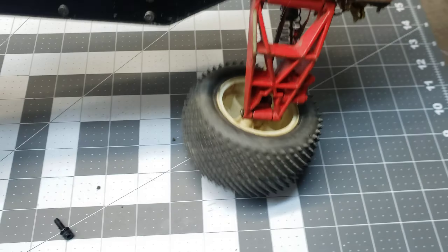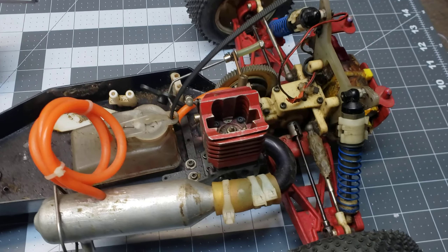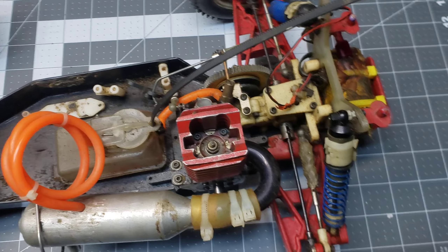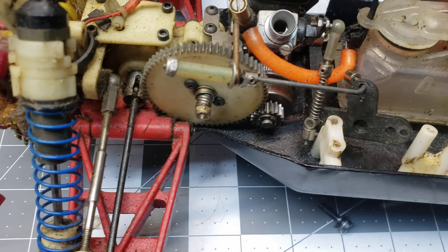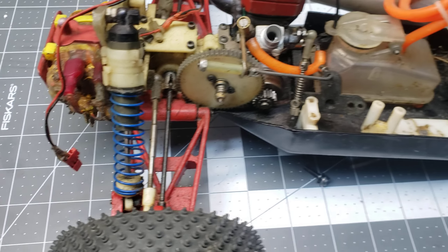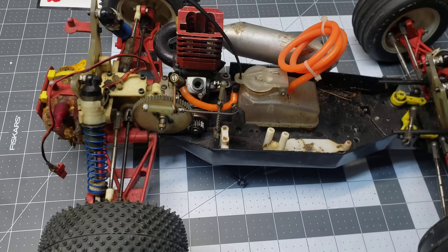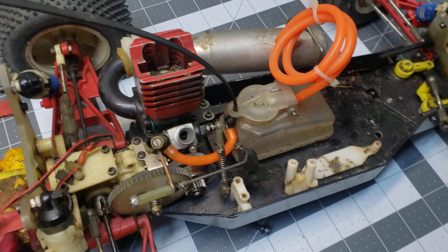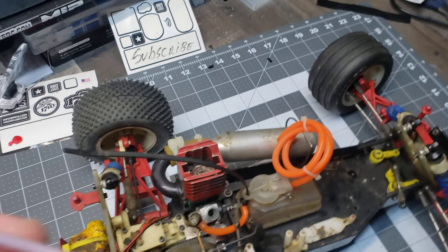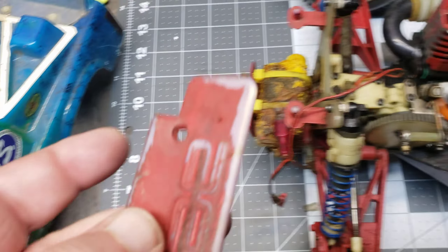By the way, my name's Chad. This is down the list of things to put back together. I would like to strip all the paint off the A-arms, but I have my doubts they'll ever come back to white — I have a feeling they'll stay pink because the paint probably dyed the plastics. You can see where the paint rubbed off and it's still pink.